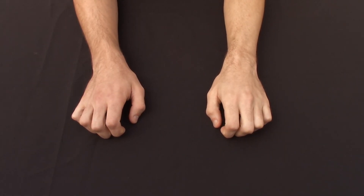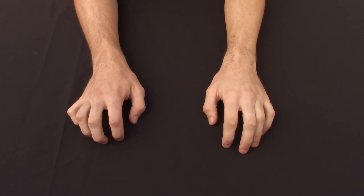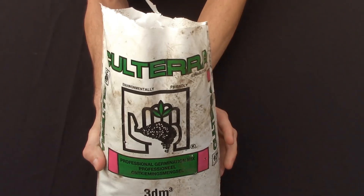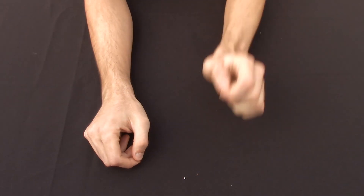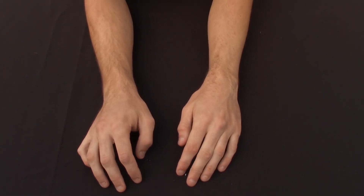Hey guys, welcome to Samir again. In today's video I'll be showing you one of the methods I use for germinating all my pepper seeds. I'll be using this Calteras professional germination mix, and this method requires no additional heating like a heat pad — just normal sunlight.